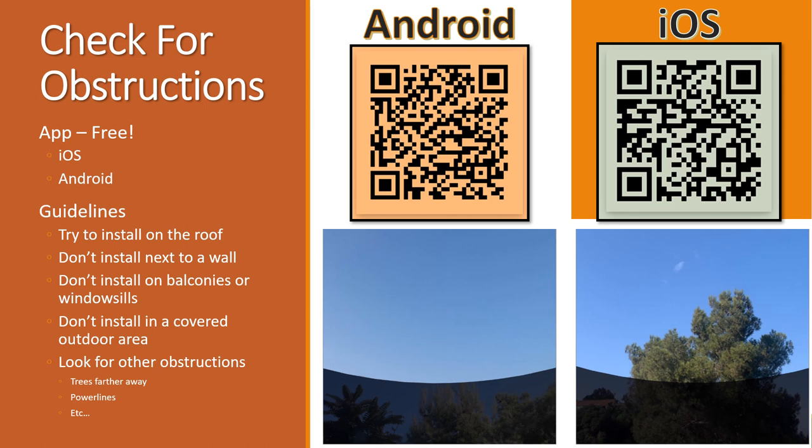One thing they're stressing more is the 'check for obstructions' feature in the Starlink app, available for iOS and Android. I tried to make QR codes so you can scan and get to the site easily. I see a lot of people in comments completely skipping the Starlink router, but I do like it — it can really help you check statistics to see what's going on if you're having disconnections.